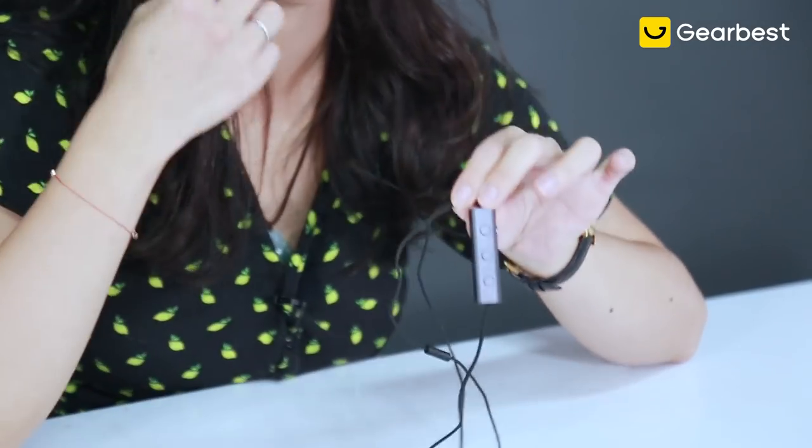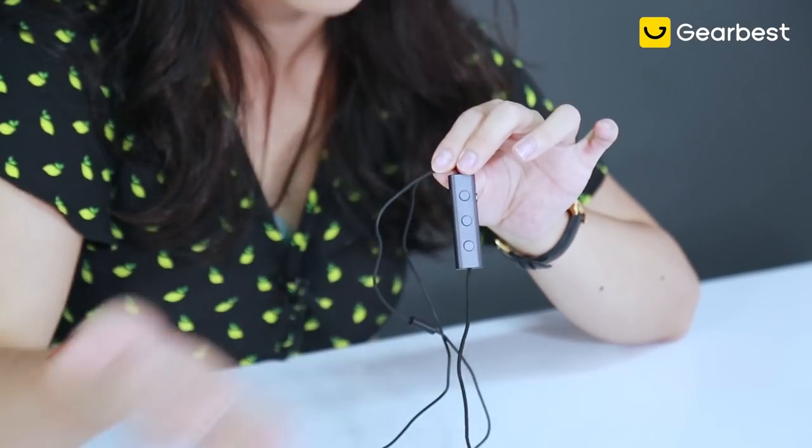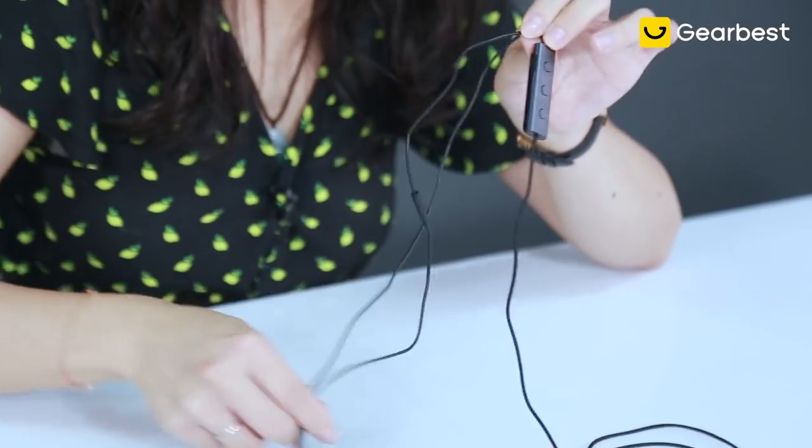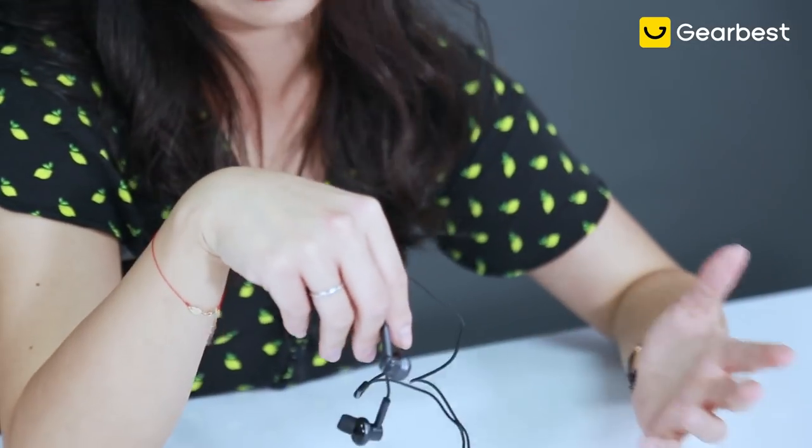On top of that, its controller actually provides an active noise cancellation option. It's up to you — I never really use it because the passive cancellation is already sufficient enough. Usually when I'm with my own earphones, my volume goes up to six or seven, but with this one it usually goes around three to four.